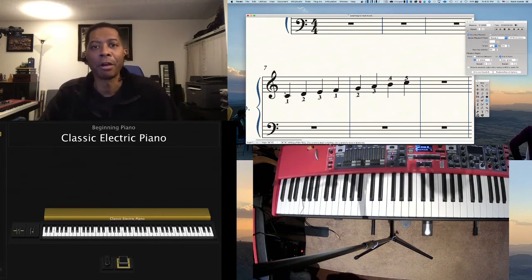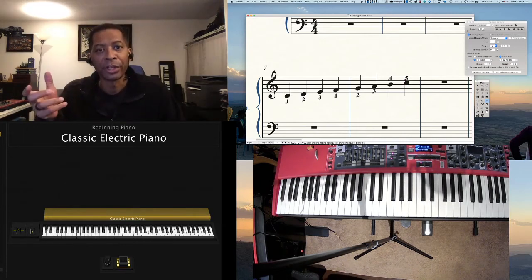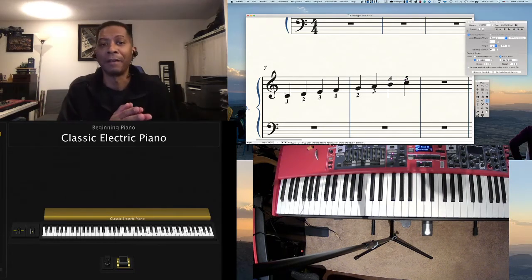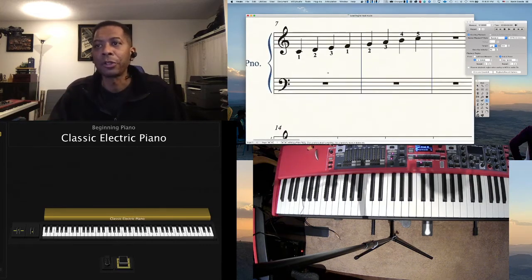With the C scale, there are no accidentals. Accidentals are basically alterations of a note — sometimes you'll see a flat sign, which looks like a lowercase B, or a sharp sign, which looks like a pound sign. So we're going to also look at one other scale — I'm going to show you the G scale.